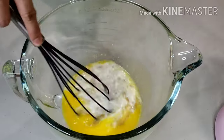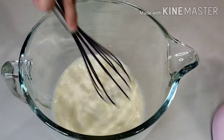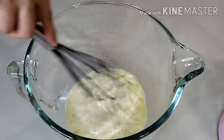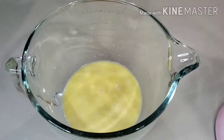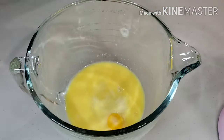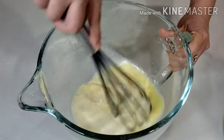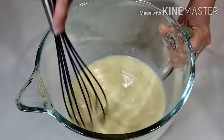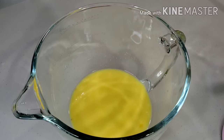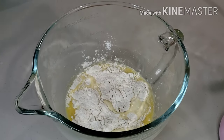Whisk well. You may use the traditional active dry yeast, but it adds time to prepare because you have to dissolve the yeast first in lukewarm water and it needs proofing for a certain time to activate it. Now add in 1 large egg. Instant yeast dissolves and activates faster, that's why I like using it when making breads. Ingredients also need to be measured precisely to get a perfectly risen dough. Now add in 3 and 1/2 cups of all-purpose flour.